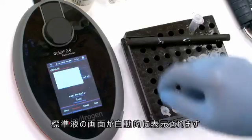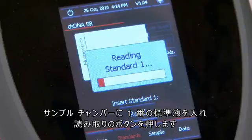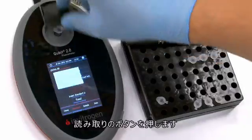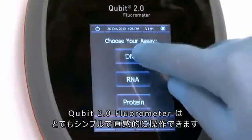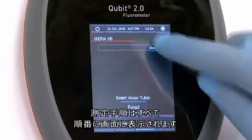The standard screen is automatically displayed. Insert standard number 1 in the sample chamber and press Read. When the reading is done, you will be prompted to insert standard number 2 and press Read. Qubit 2.0 fluorometer is very simple and intuitive — it will guide the user through all the measurement steps.